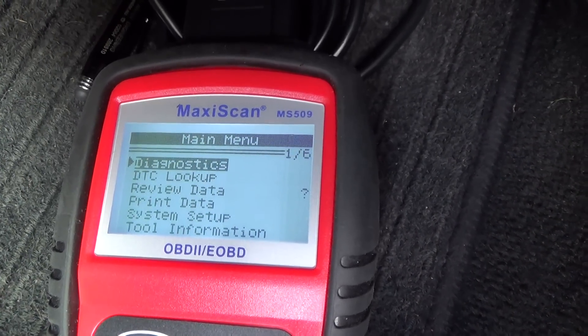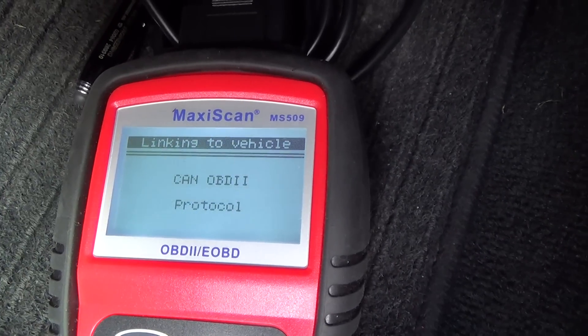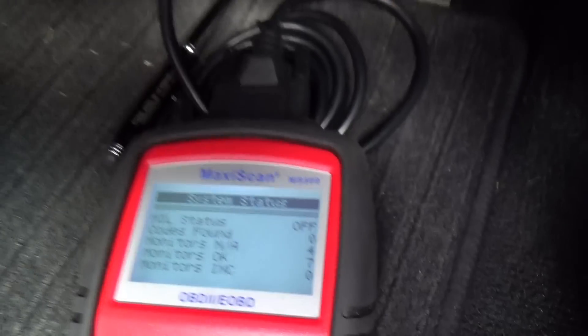And that's it, it's nice and straightforward. Go to diagnostics, enter, codes found zero. Okay, that's it, thank you for watching.